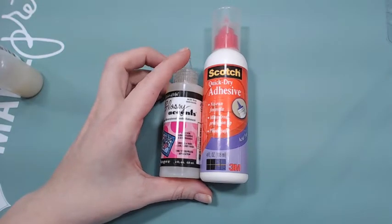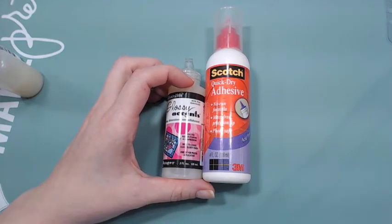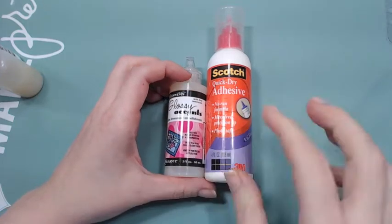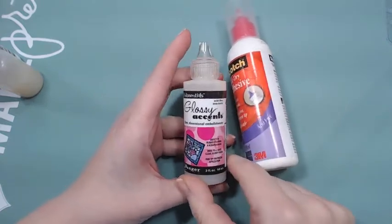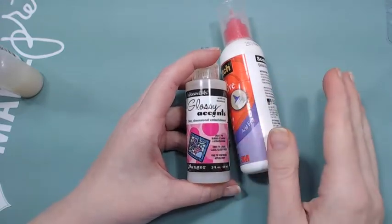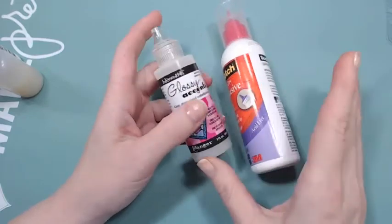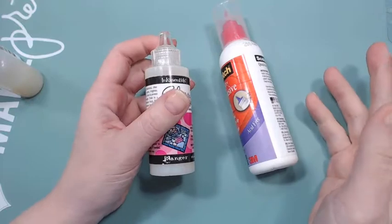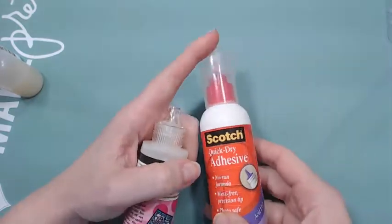Hey guys, just a quick tip on something I've been doing over the last month that I wanted to share now that I've tested it out and it seems to be working fine. We all have these glues, we all love them. The number one problem with glossy accents is as soon as you open it, it clogs up every single time — doesn't matter if you do the little slam to the bottom. You can't leave pins in them because they tend to oxidize. Scotch can be the same way if you're not careful.